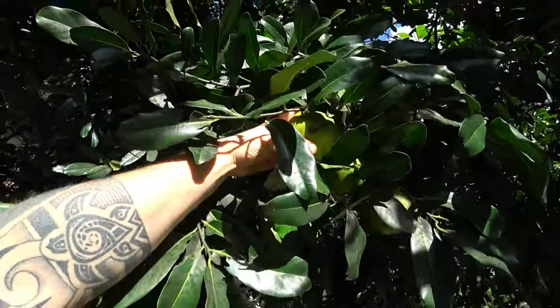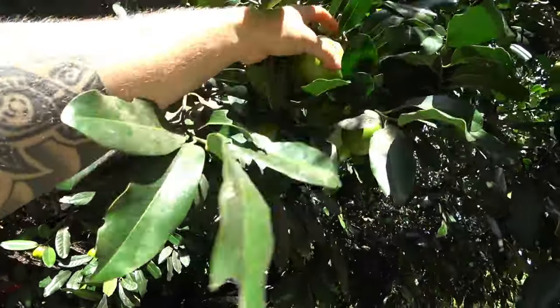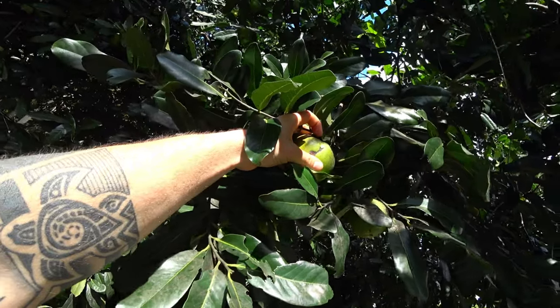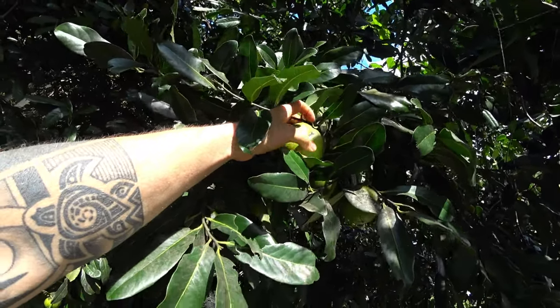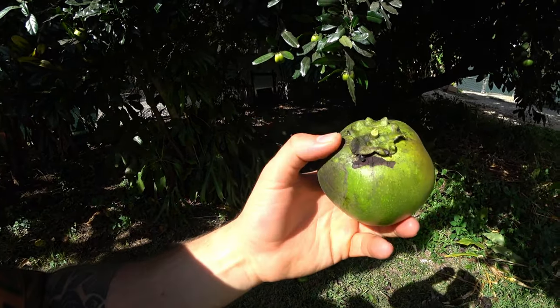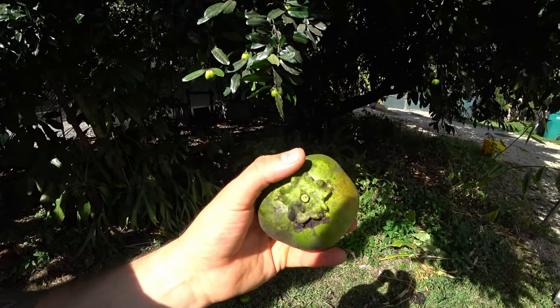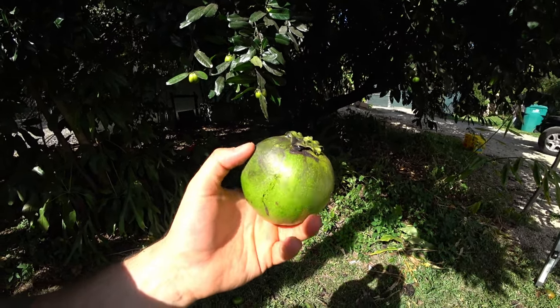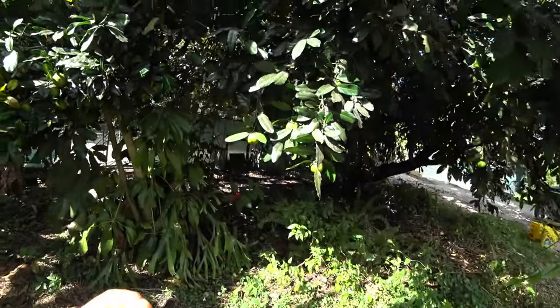What do you think of that one, Dave — is that not lifted up enough? Try it, pick it and see. You definitely don't want to pick one where this crown is flat to the fruit. This one was raising up a little bit — this will be perfect.